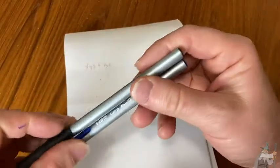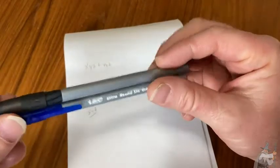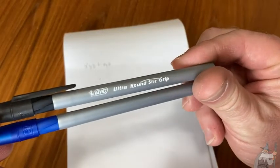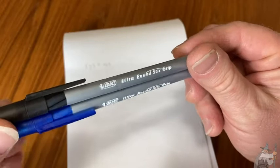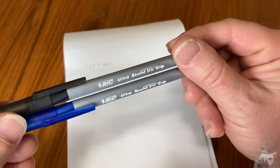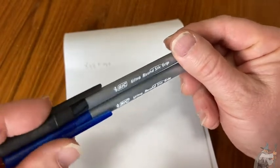In this video I want to talk about something that I use every single day. These are the Bic Ultra Round Stick Grip Pens. I use these to write down ideas, my to-do list, stuff like that.